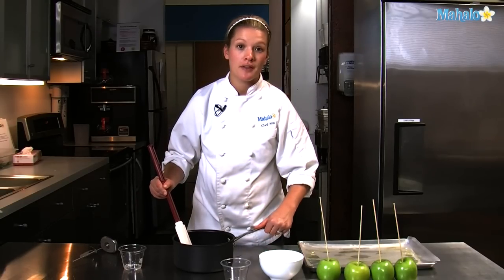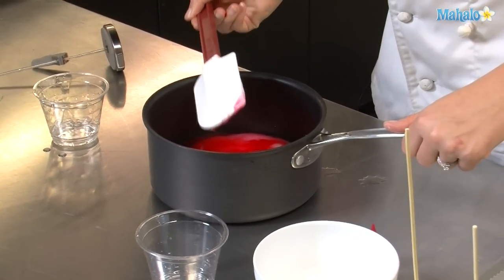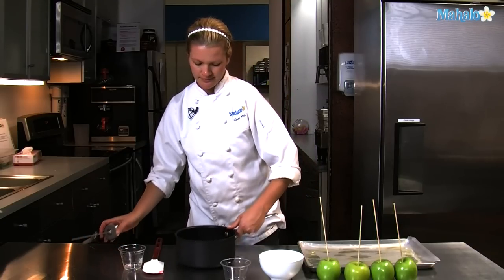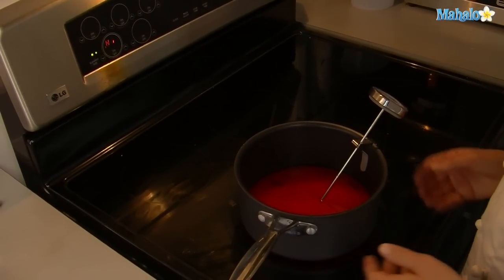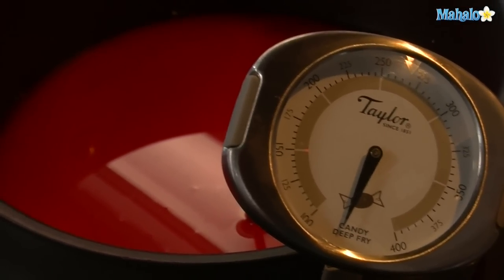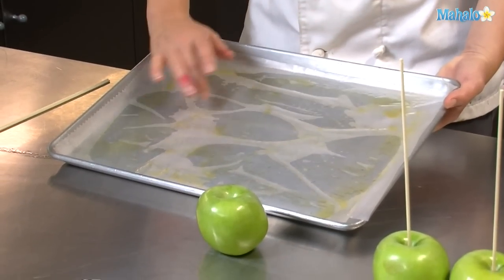We're going to place this mixture on the stove with a candy thermometer and bring it to a boil, letting it get up to 310 degrees before dipping our apples. You'll just want to leave it in the pot and let it boil to prevent crystallization. While we're waiting for our candy coating to reach 310 degrees, we're going to put wax paper on a sheet pan and grease it really well.